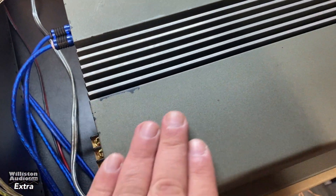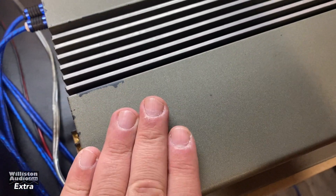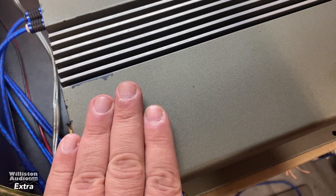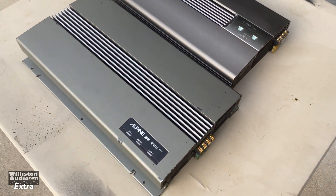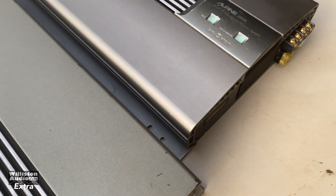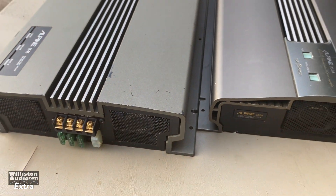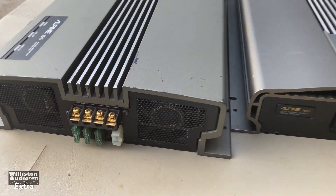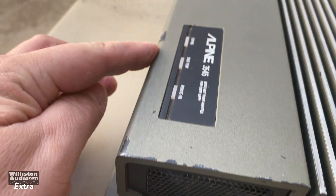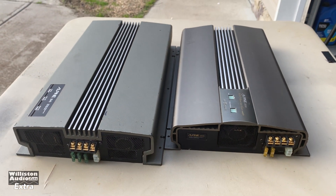You can see it was painted at one time. There's the original color — somebody tried to match it to the 3558, but this has just a slight green tint to the color. Here are both Alpines together: the 3545 that somebody painted in an attempt to match the 3558. It's a little more green than gray. They didn't do a horrible job, but I don't know why you would paint it. You can see the factory black color here where it's rubbed off a little. Overall both amps are in really good shape for how old they are.